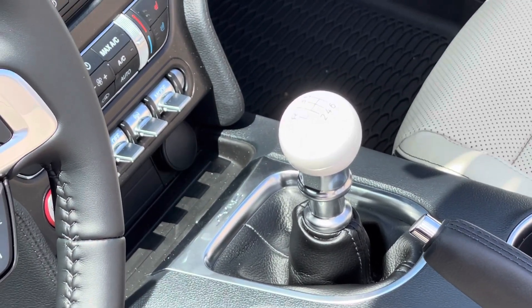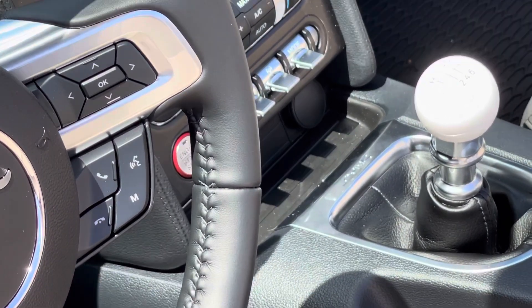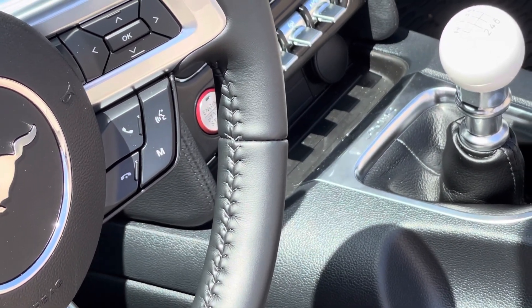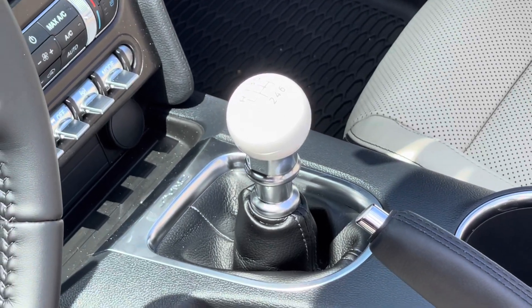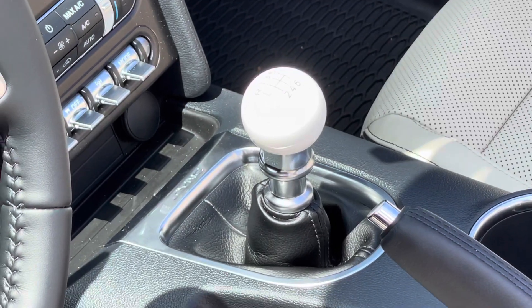This is not a cheap shift knob — it's over $100. I think $130 sticker price; I think I paid a little less than that, like $110 maybe. But they're not cheap. It does feel nice though — high quality, has a nice weight to it, and screws right on.